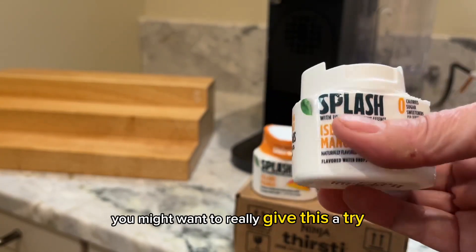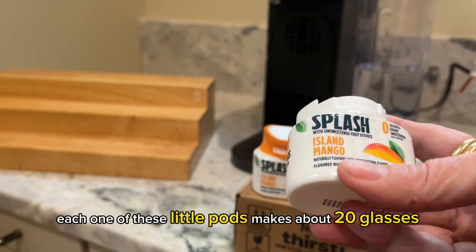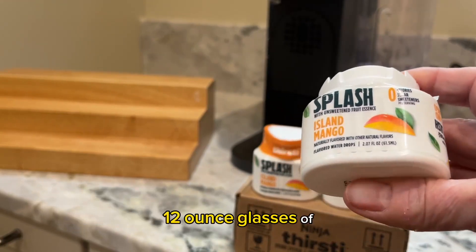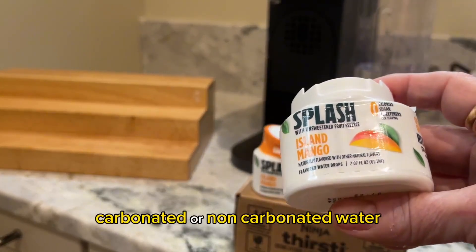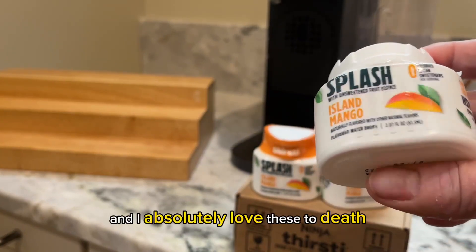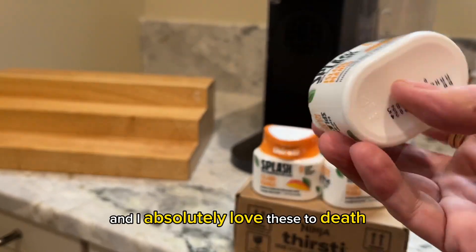Each one of these little pods makes about 20 glasses — 12-ounce glasses — of carbonated or non-carbonated water, depending on how you want your kids to use it.